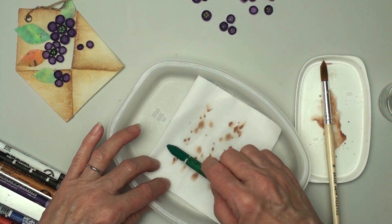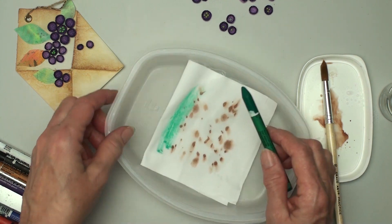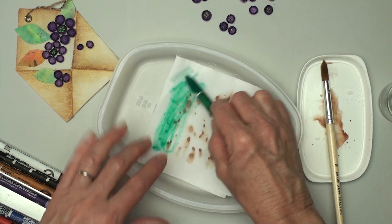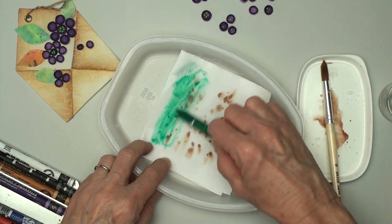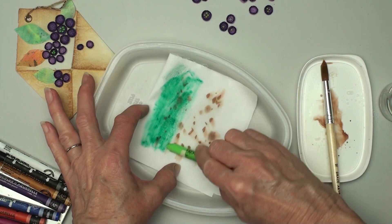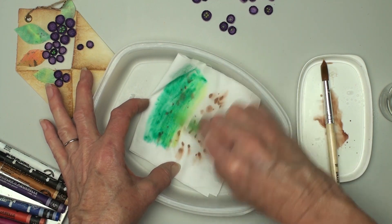I'm moistening the fabric so that when I use the next wax pastel it will move very easily. It doesn't move much on the dry areas, but it does where it's wet. I'm going to pick up another color and just pull it across there and blend it in with the other color.